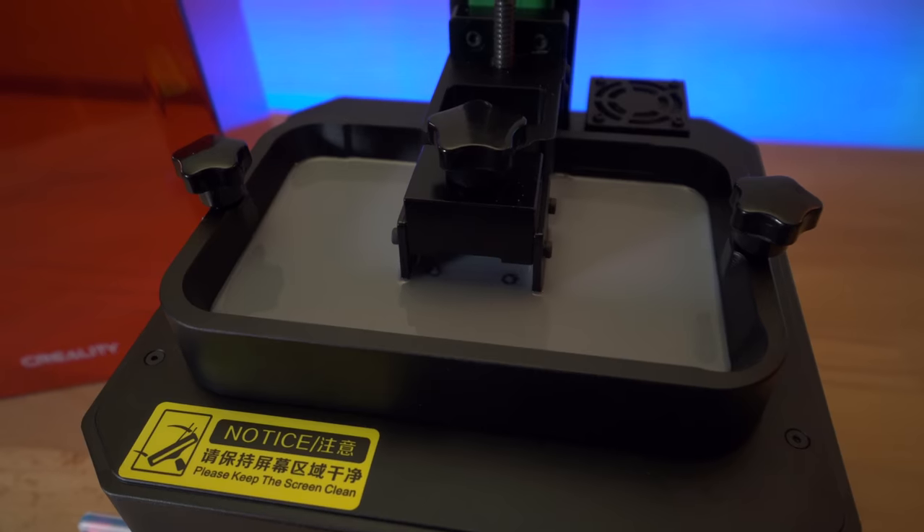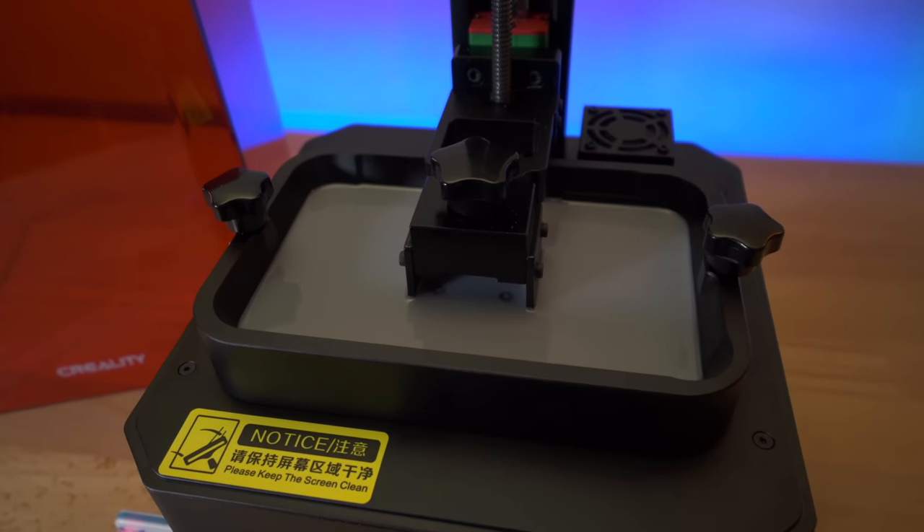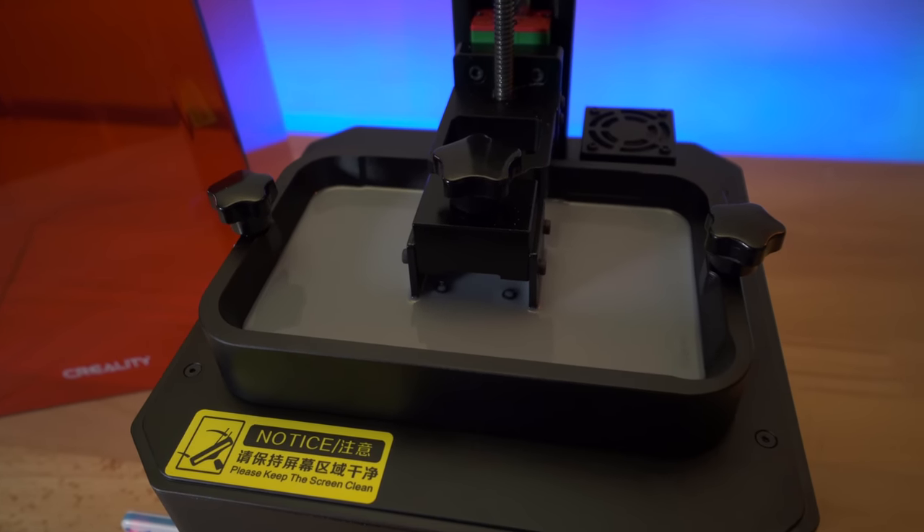You can see it going up and down — we're on layer 17 right now. It holds exposure for only 2 seconds, then goes back up. Pretty quick on the layers — definitely quicker than other models I've seen. We'll see how the first print comes out.